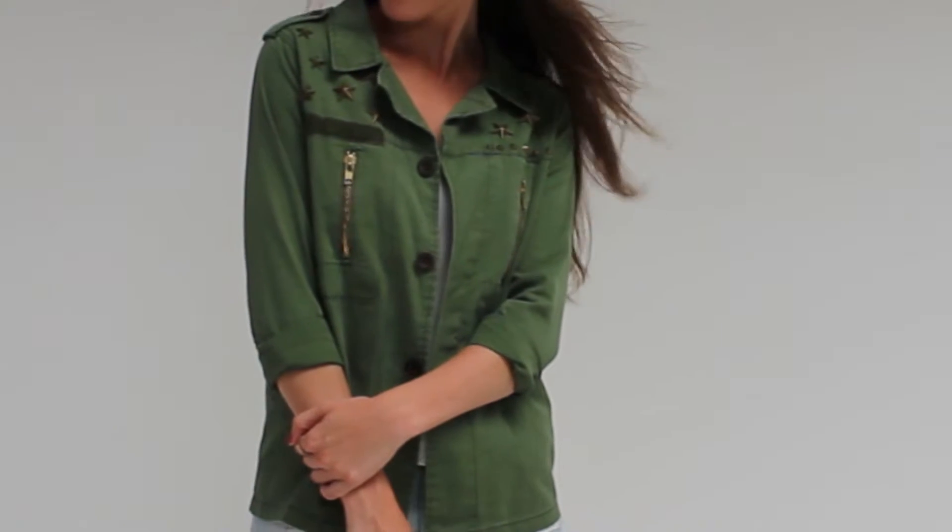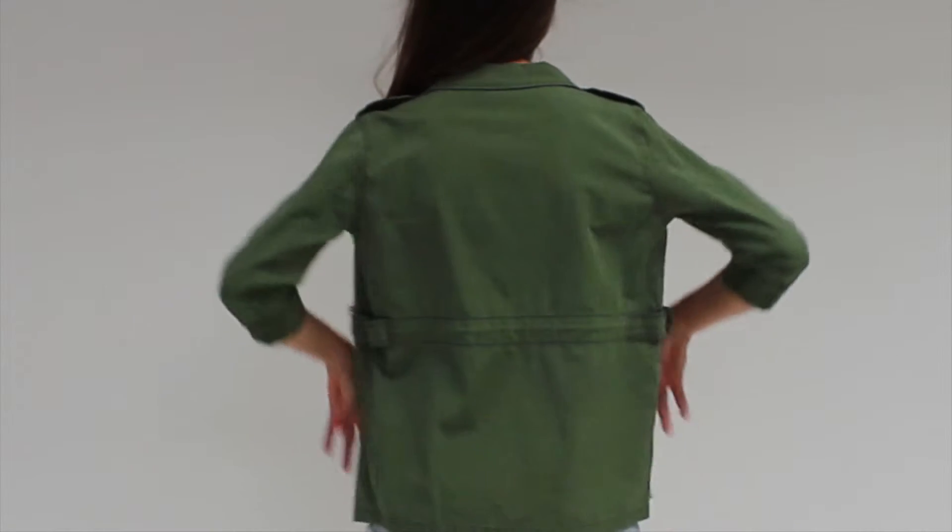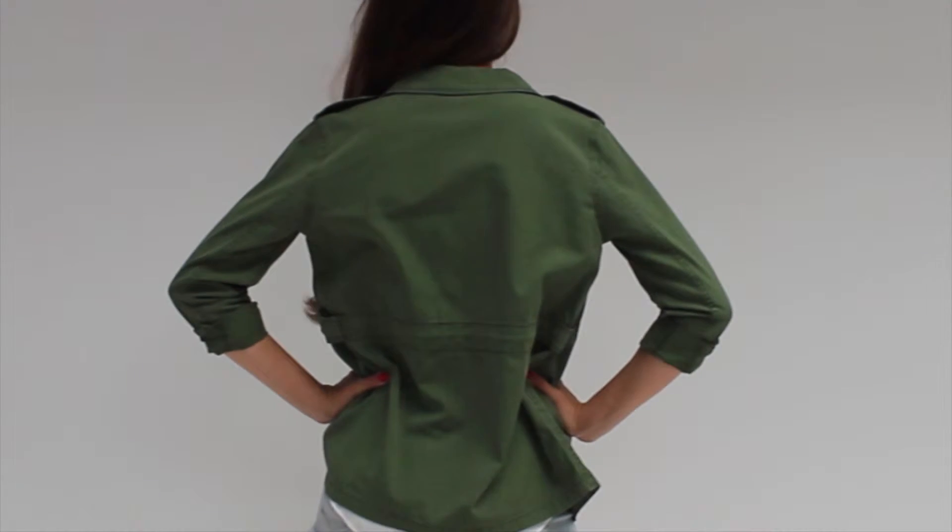Hey, I'm here with Les Jolie and this is the Army jacket. This military-inspired jacket features brass star-shaped stud details at shoulders, zipped pockets and a drawstring detail at back for a comfortable fit.